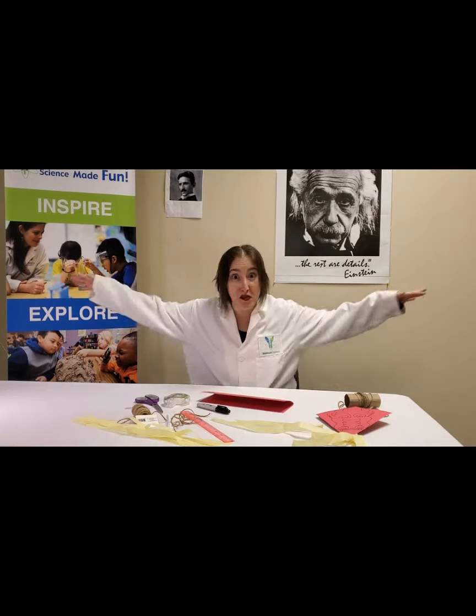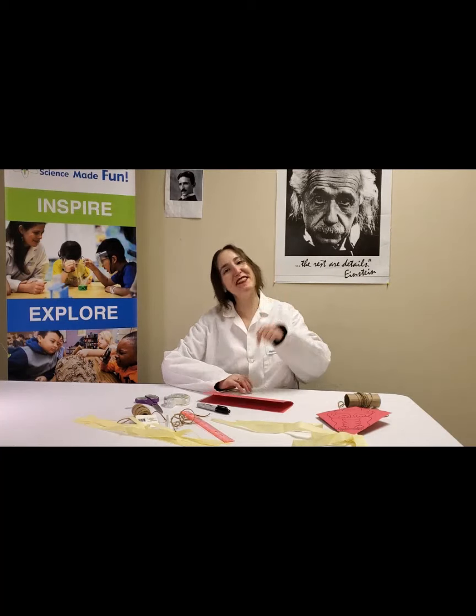Hi science friends! Have you ever watched a plane going overhead and wondered how does it stay in the air? Have you ever had a cool dream where you're flying? Have you ever daydreamed about being a bird and flying free wherever you want to go? Well, science can't grow us wings just yet, but thanks to science we do know a lot about flight, and today we're going to show you how to fly with your own kite.